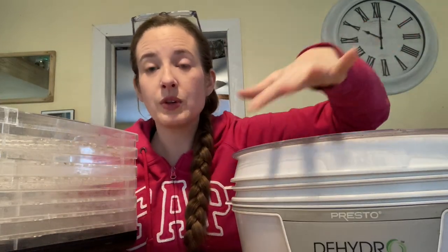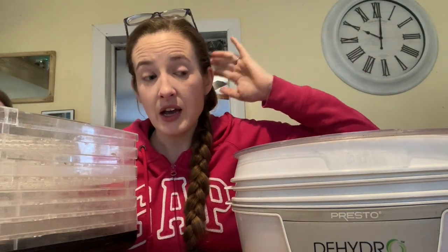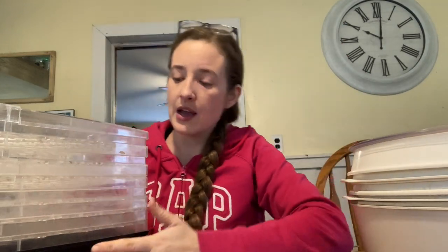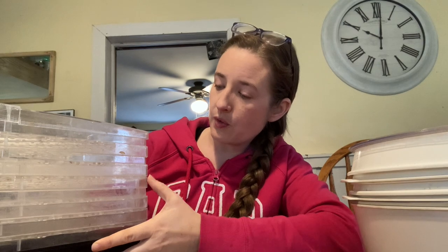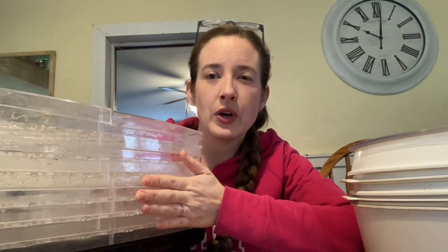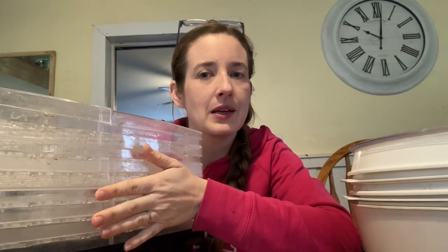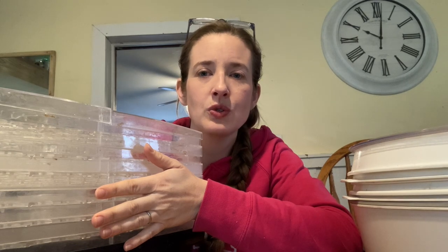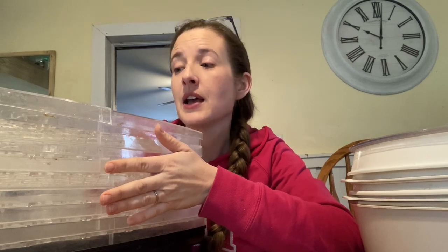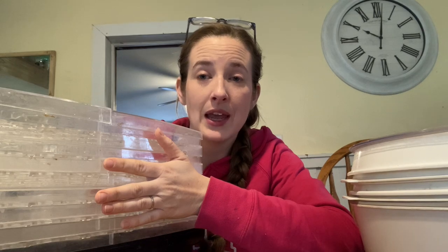A lot of Presto products are made in the United States, which is great. And it's also really easy to find replacement parts. This one comes with four trays but you can add four more and it'll still work — the trays are inexpensive, you can order them right off Amazon. This one has eight trays right now. Eight seems like max capacity in my experience using it, and maybe because I bought it secondhand it doesn't have the power to stack double trays.